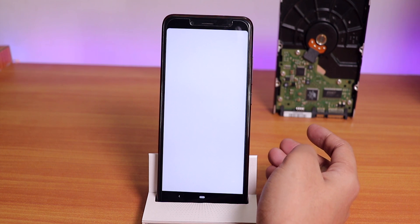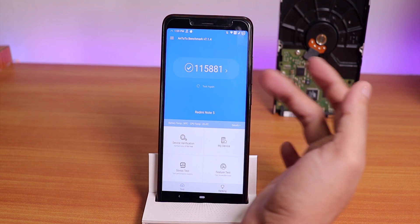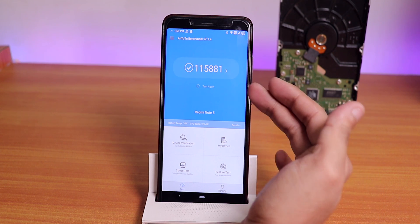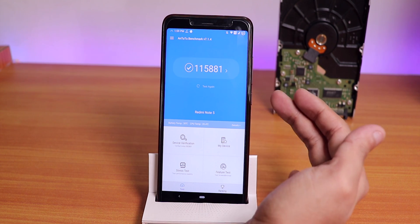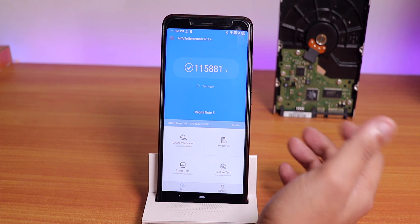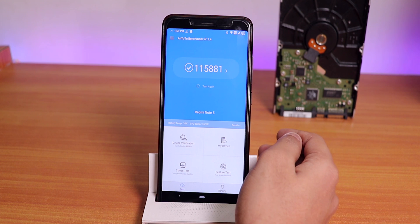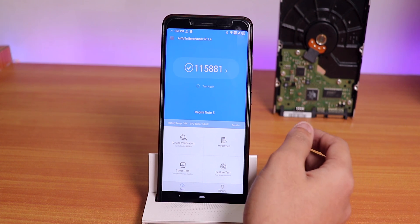A lot of you asked me to show the AnTuTu score of each ROM. The AnTuTu score is 115,881 with F2FS — not the highest but pretty decent. This is on the 4GB RAM variant of the Redmi Note 5 Pro.